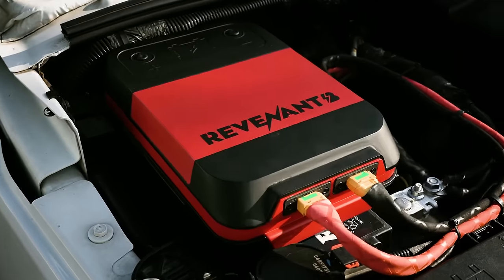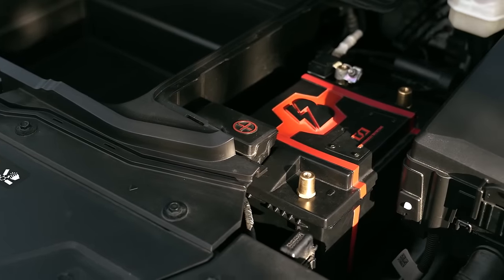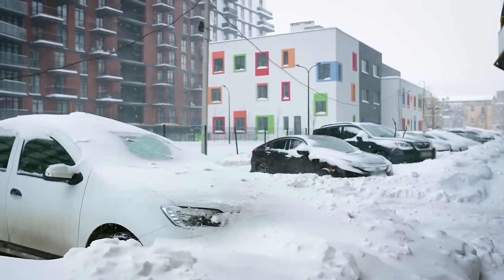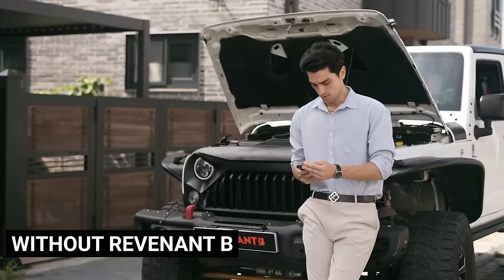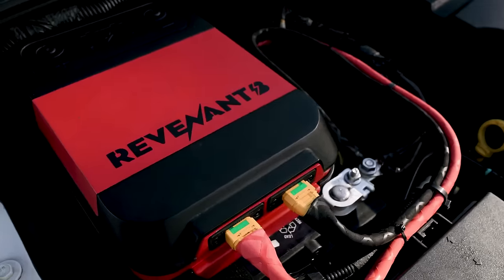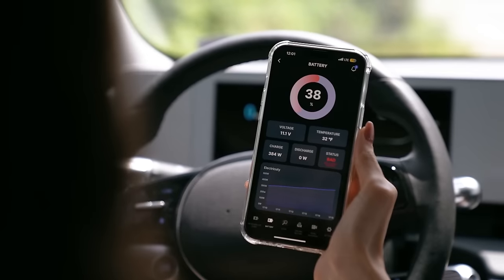Here we introduce Revenant B, a solution for dead car batteries that eliminates the need for external power sources. Whether it's freezing winter, a long trip with parked cars, or continuous dashcam use draining your battery, it has you covered. Its system quickly revives a dead car battery in just one minute with a simple command from your smartphone.